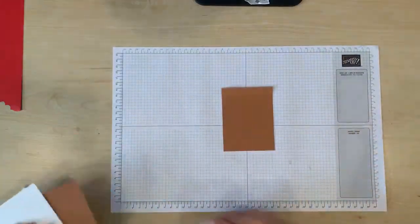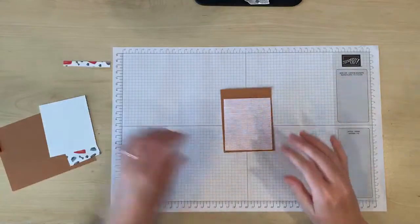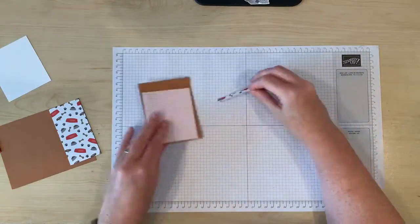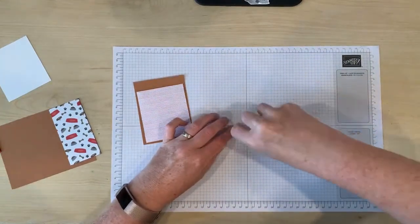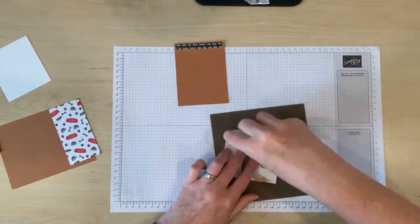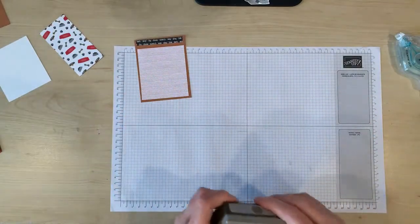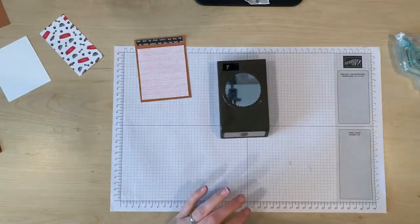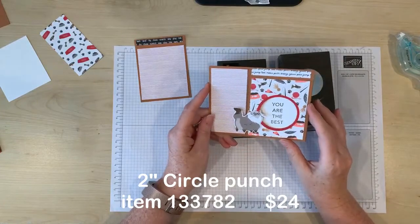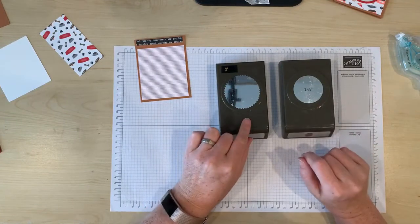Now I'll show you how to make this cool cutout window. The first step is that we need to stick the DSP onto the smaller piece of cardstock. To make this window I've got two circle punches. When I made the cat card I used my two inch circle punch and my two and a quarter inch circle punch to make the cutout window, and on this card I'm going to use my one and three quarter inch circle punch and my starburst punch.